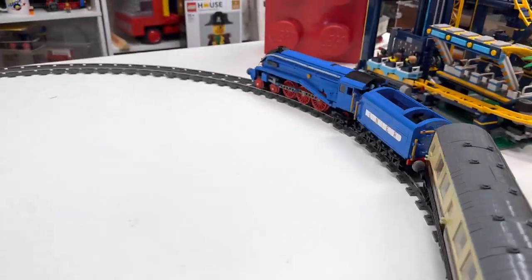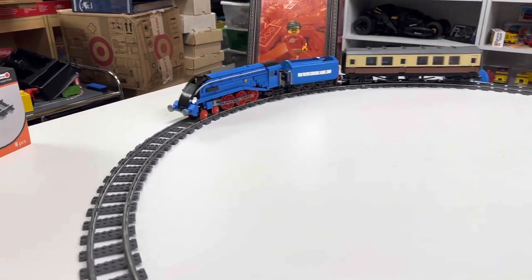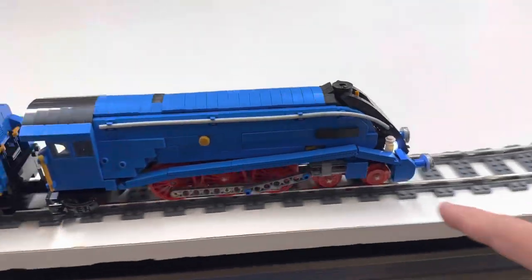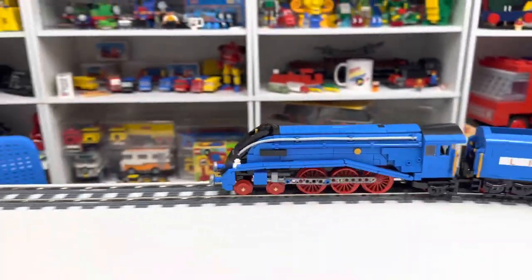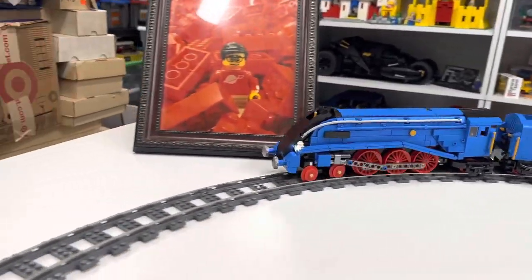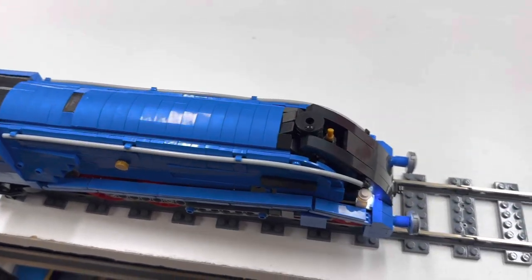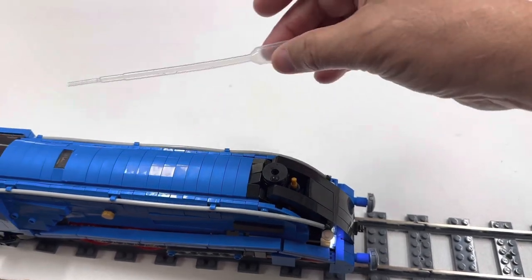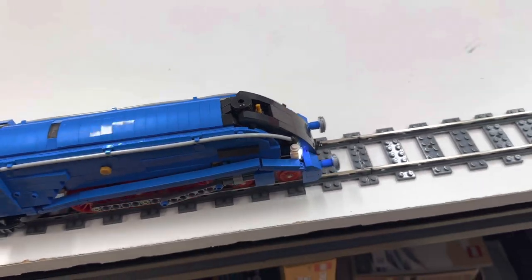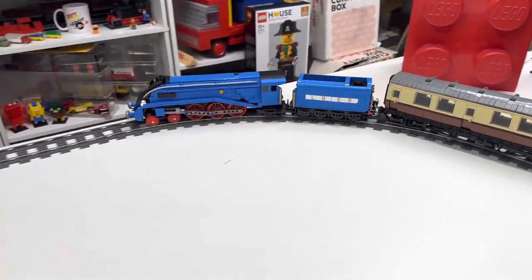I've watched other videos that some very unusual people have done. One guy took both the front wheels and the back guide wheels off in order to get it to go. Oh look, it's starting to make smoke — maybe that's from the engine overheating. I wonder if I should put more water in there. You can see a water droplet on there. It comes with this thing here to put the water in.